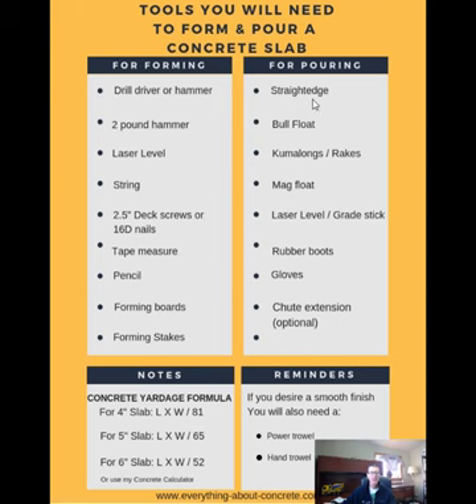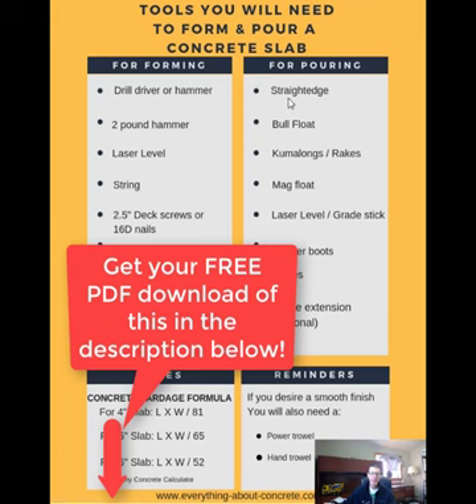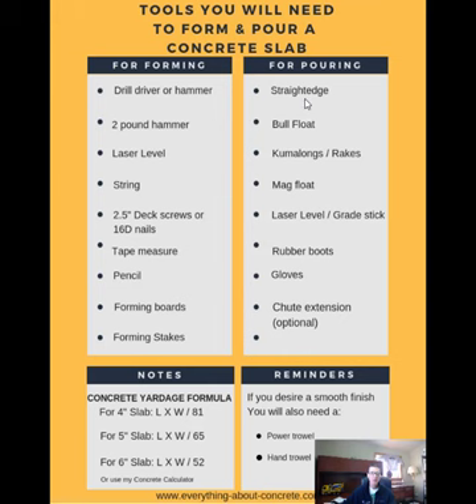For pouring the slab, you're going to need a straight edge of some kind. If it's a garage slab like we're doing and you only need it one time, you could probably get away with a straight 12 foot two by four. You could also rent the straight edge like we're using at a tool rental place. A bull float — this is something you're definitely going to need. You'll probably have to rent this if you don't have it, or you can buy it, but if you're only using it one time, renting it is probably the easiest thing.